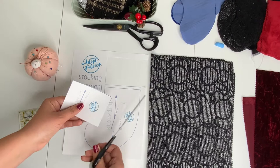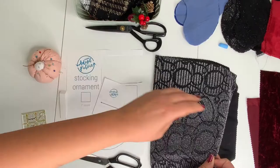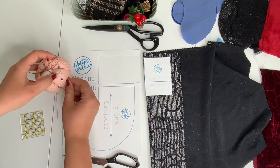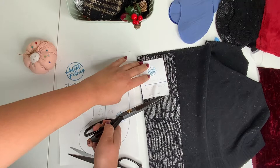This is the cuff piece and as you can see, this is on the fold, so make sure you place your piece on the fold. I have my fabric here and I'm going to fold it and place the fold line right on the actual fold. You can pin it in place, or put a paperweight and trace it with chalk, and then cut out your piece.